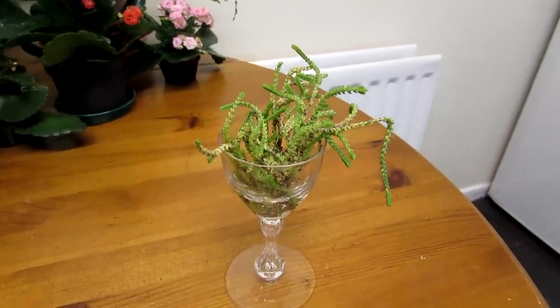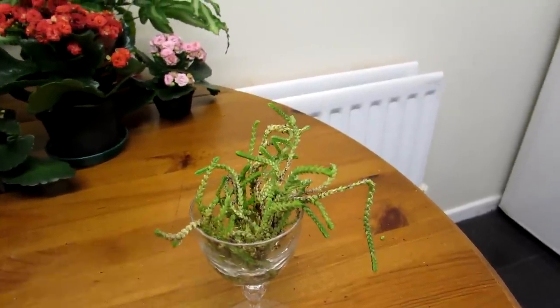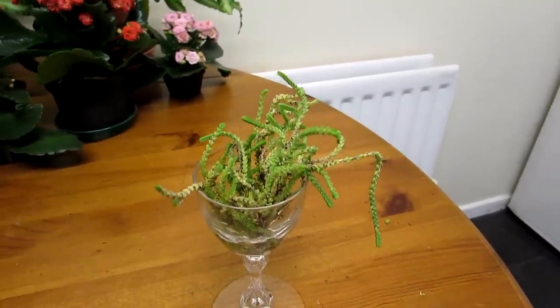So with Crassula muscosa, that's how easy it is. I have to trim this plant quite regularly to keep it in some type of shape, and literally it roots like lightning.